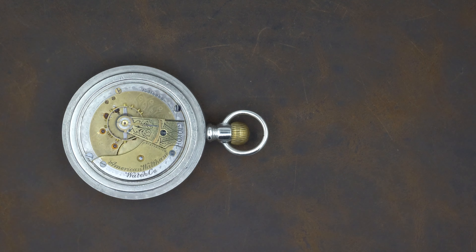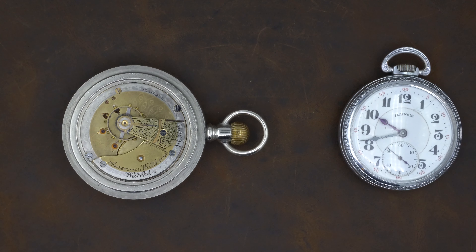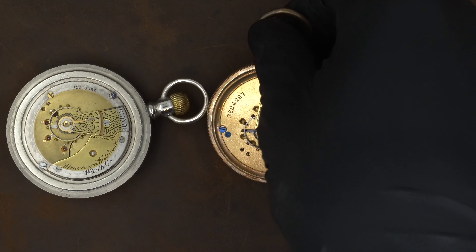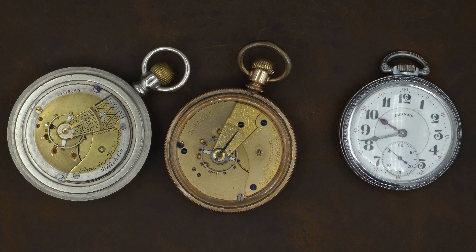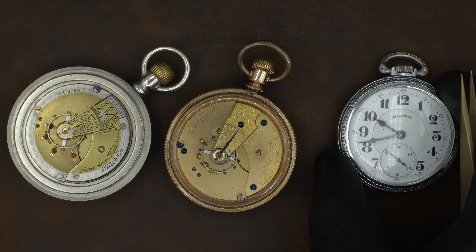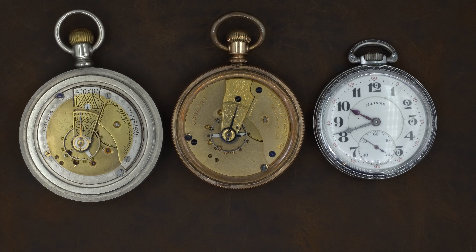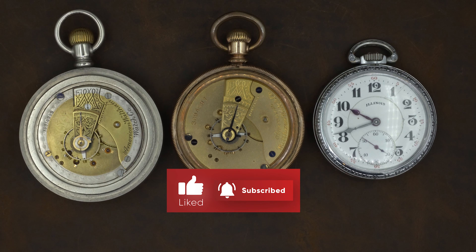To review: watches that have extra screw marks around the rim — more times than not — indicate the movement is not original to that case. Then you have examples with no screw marks where the movement fits the era of the case, meaning it's reasonably from the same time frame as the estimated production of the movement. And then you have watches where the movement was manufactured well before the style of the case. Hopefully that helps clarify what to look for when you're shopping for watches. If you want to see more videos like this, please like the video, subscribe to the channel, and we'll see you next time.